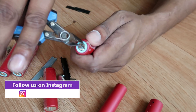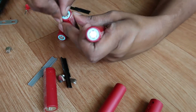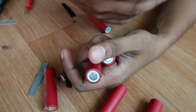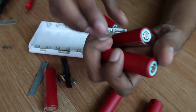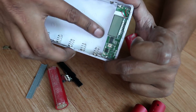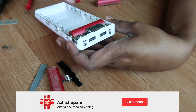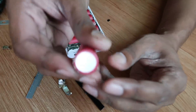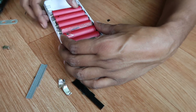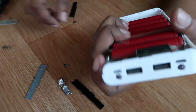Now we have to use our laptop battery. We have to use the R-cells for 2 cells — we have to use 4 cells. Now we are using the battery. This battery is a big battery. This is negative, and this is positive. The power bank is now connected — on this cell, the power bank is used to charge the charger.